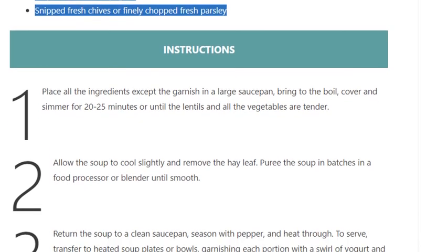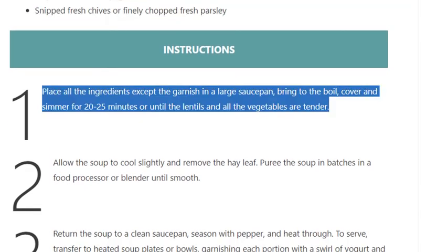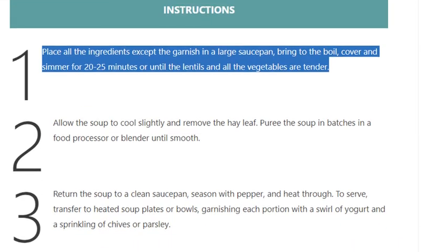Step 1: Place all the ingredients except the garnish in a large saucepan. Bring to the boil, cover and simmer for 20 to 25 minutes, or until the lentils and all the vegetables are tender.